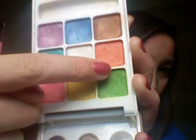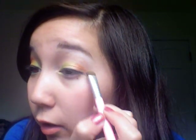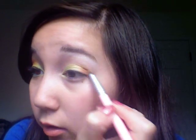With the other side of my brush, I'm going to take this yellow color and put that in the middle of my lid, just dabbing the color on there and blending it into the green. Then I'm taking the other side of my brush, or just another flat brush if you want, and I'm putting this orange in my outer corner. It's not like the outer V — I'm just putting this in the outer corner, like the outer third.